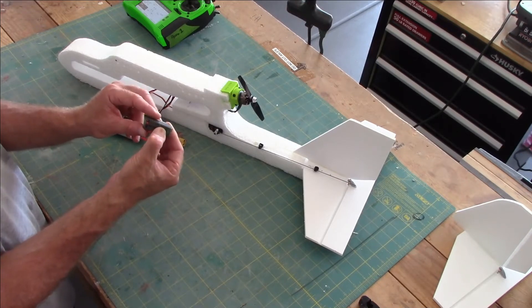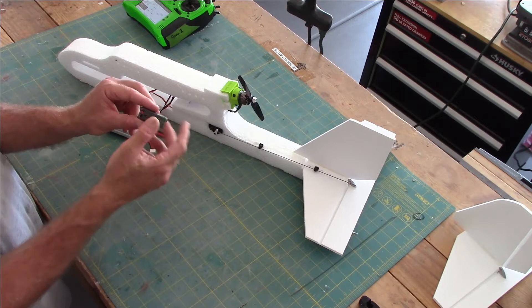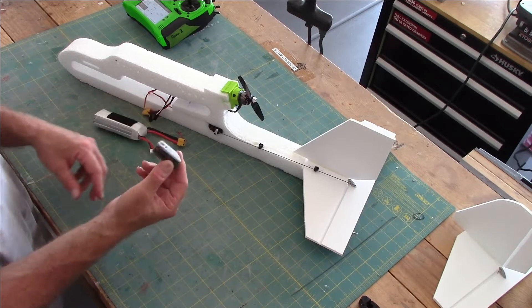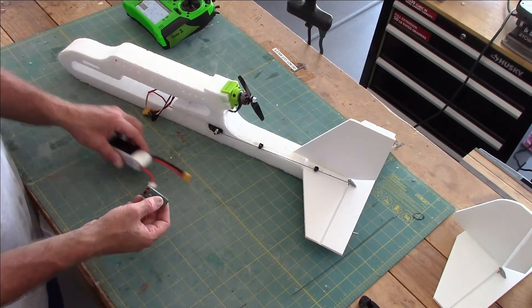When you plug them in, you hold this button — there's a button on top to bind. So no more bind plugs. You hold this button, a light starts blinking, it goes into bind mode, and then we're going to bind it to our controller.